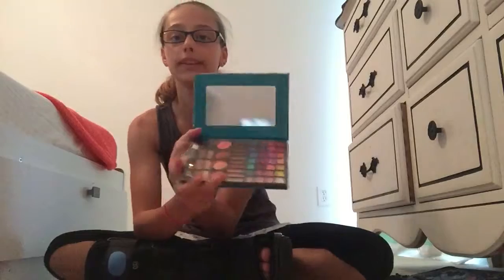Then I have this — it says Perfusion Cosmetics, and it has 28 eyeshadows, 18 neutral eyeshadows, 2 brush and sponge applicators, and 4 blush powders, so it has 50 colors total. Inside, this one has the biggest mirror.